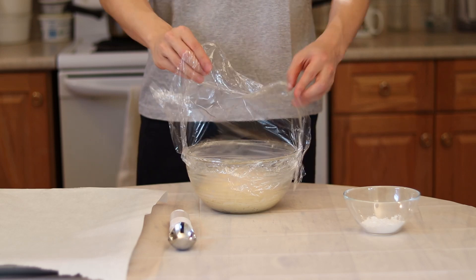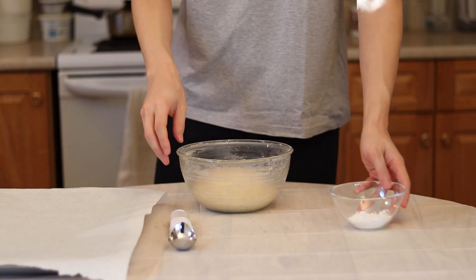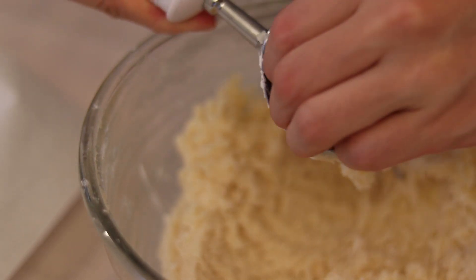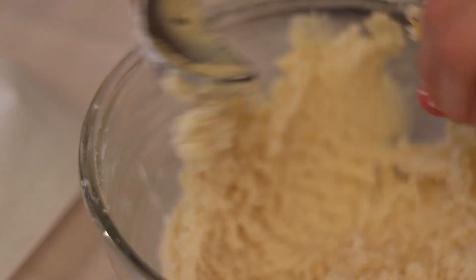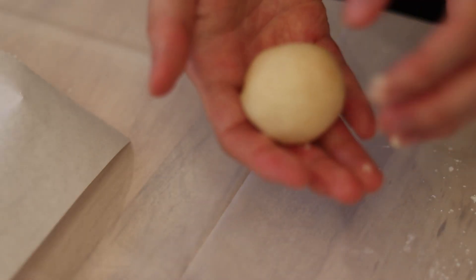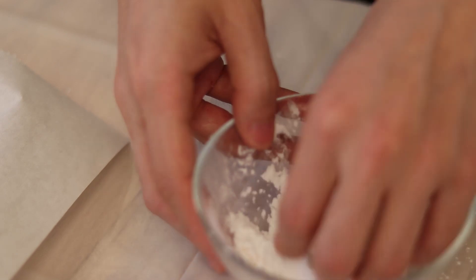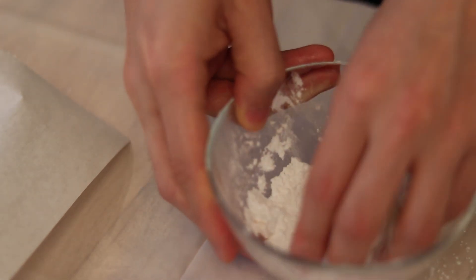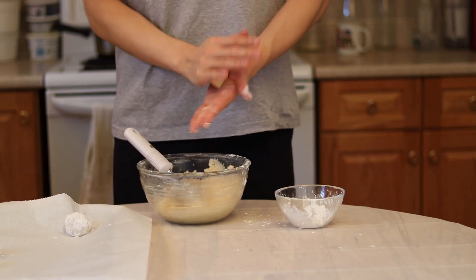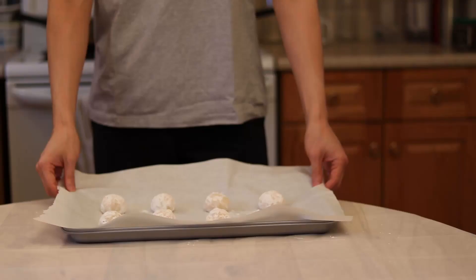Once our cookie dough has been chilled, take it out of the fridge and it is time to make our drop cookies. I am using an ice cream scooper to help maintain an even cookie shape. Scoop it, roll it between your hands, then drop it into some powdered or confectioner's sugar and place on a parchment-lined baking sheet. Just scoop, roll, and dredge in the sugar and it is ready to bake.